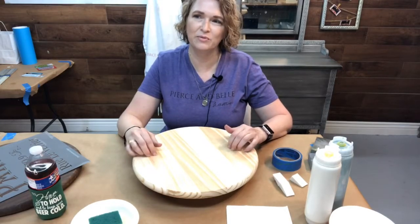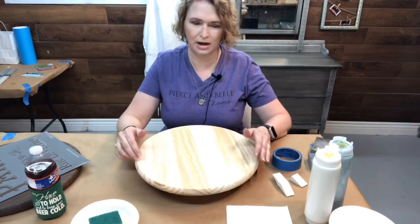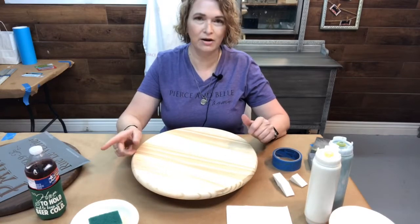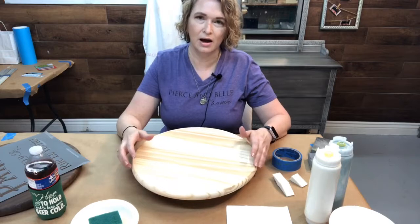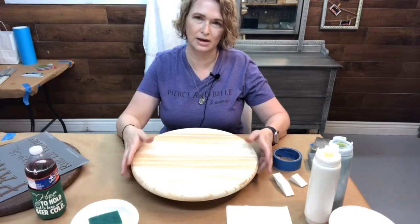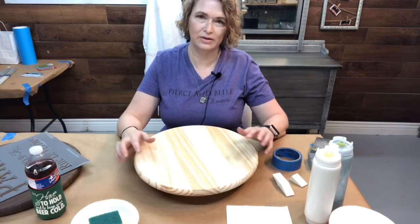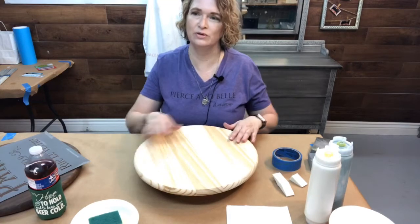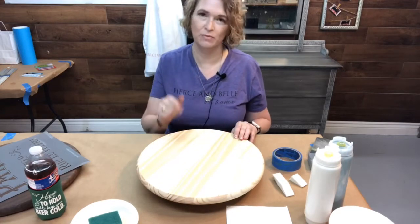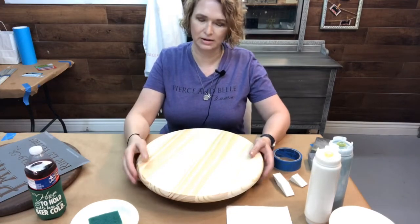Today we're going to be doing something I've always wanted to do. My friend Stephanie does these in a class and I thought I'd give my try on these. These are called charcuterie boards — for meats, processed meats, and cheeses. We're going to use all Dixie Belle products on these. Just drop where you're from and your temperature. Hopefully you're having better temperature than we are — it's a bit hot.